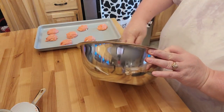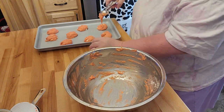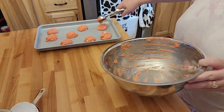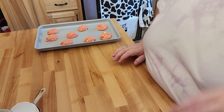Alright. This obviously won't be the full 12 in this batch, but it's okay. And as soon as that first batch gets done and cooled off, I'll bring you back.